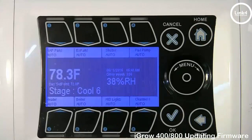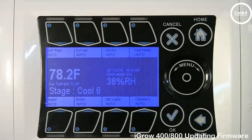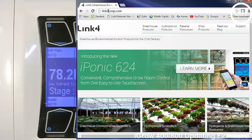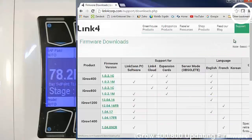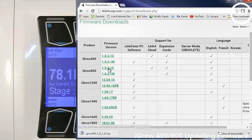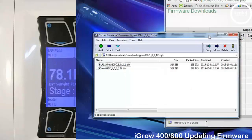Now it's time to update our firmware. There are two ways to get firmware. You can go to our Link4 website, highlight the Support tab, and click Firmware Downloads. On this screen there are four types of current 100 series firmware. Note: to avoid problems, it's vital you load your iGrow 400 with 400 firmware and 800 with 800 firmware. When downloading, click the version you need. A zip file will come down — open the zip file, remove the bin file from it, and place it on your desktop.